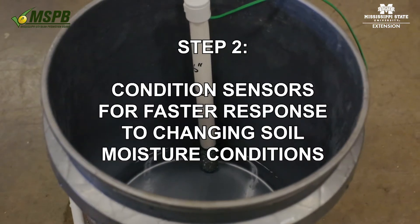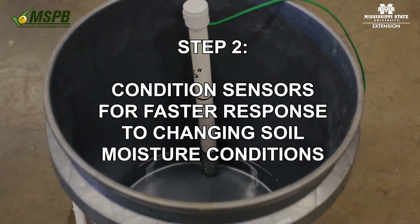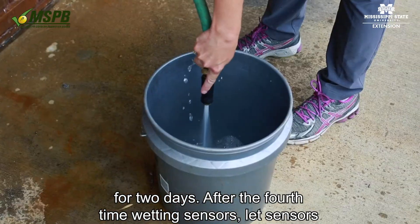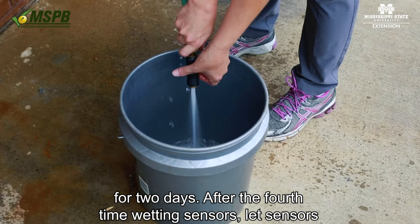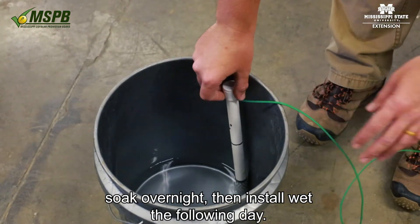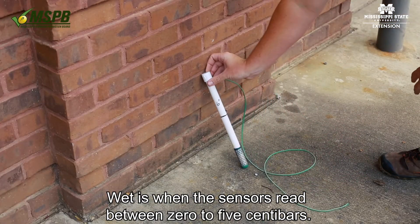Step 2: Condition sensors for faster response to changing soil moisture conditions. Wet sensors for 30 minutes in the morning and again in the evening for 2 days. After the fourth time wetting sensors, let sensors soak overnight, then install wet the following day. Wet is when the sensors read between 0 to 5 centibars.